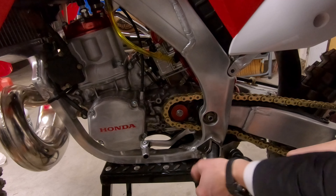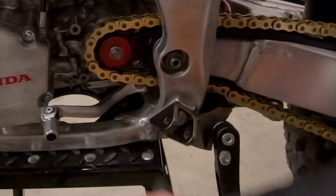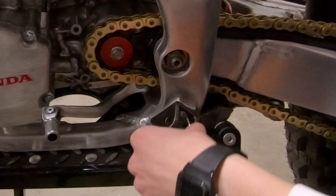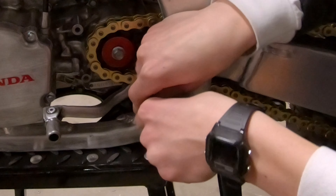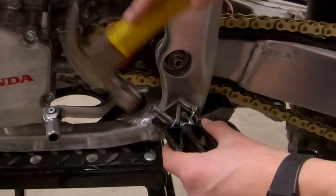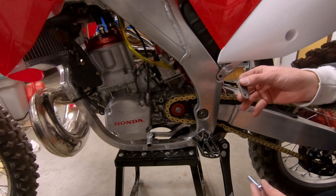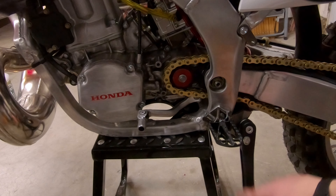When installing the kickstand, I got this Trailtech kickstand here. This one just happens to mount right to where your foot peg is — the whole foot peg mount. Pretty easy. You just put these two bolts in, get the other one started, and crank on them just a little bit. Now we can put our foot peg back in here — it goes in simply, and the pin comes down from the top and might need a little bit of hammering.